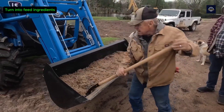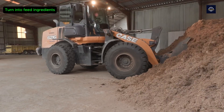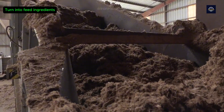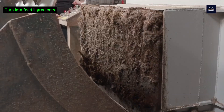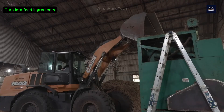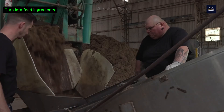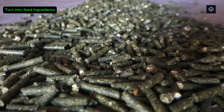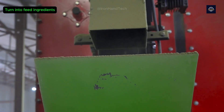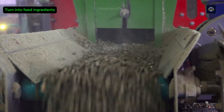In addition, bagasse is also processed into pellets or mixed with other feed ingredients, providing a sustainable and cost-effective source of nutrition for livestock. First, bagasse is chopped and fermented to make it easier to digest. Then nutrients such as protein or trace minerals are added. Finally, the mixture is packaged and preserved for livestock feed. Fermented bagasse contains about 30 to 40% fiber, which helps improve livestock digestion and reduce livestock costs by 20 to 30% compared to traditional feed.